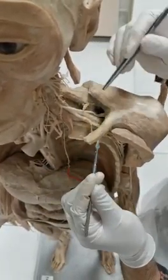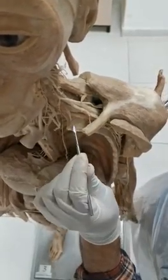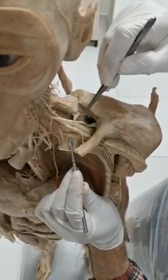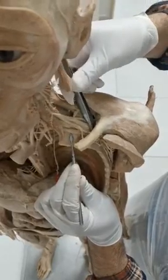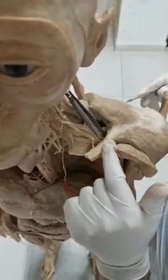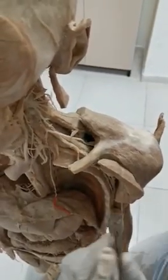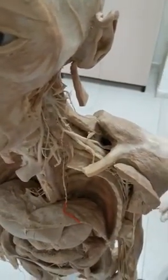The axilla has an apex, which is nothing but the cervical axillary canal. This is the first rib running horizontally - it has been cut. The lateral border of the first rib, plus the clavicle anteriorly, and the upper border of the scapula posteriorly form the cervical axillary canal. This is how structures transfer from the neck - the brachial plexus accompanied by the subclavian artery, which becomes the axillary artery here.